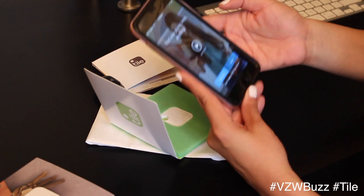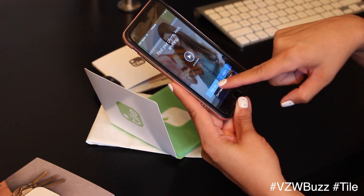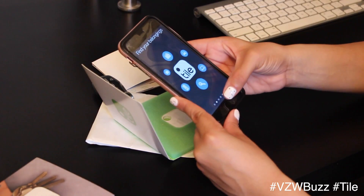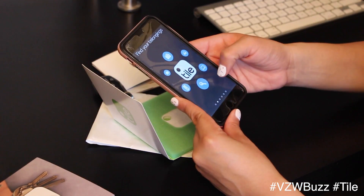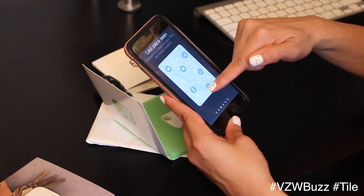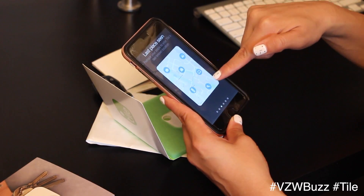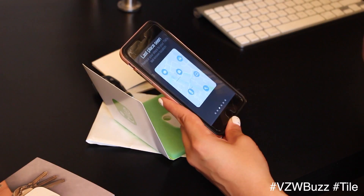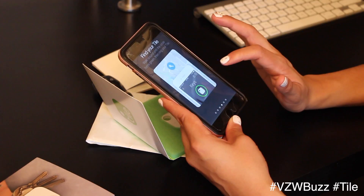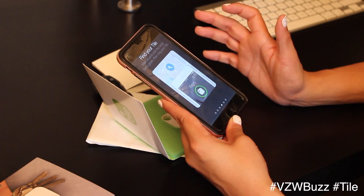I downloaded the app and here it is — 'Find your phone, keys, anything.' There's a video, a sign-up, and a login. It says 'Welcome to Tile, find your belongings, last place seen — retrace your steps to your Tile's last known location.' So it finds where the item was last, and then 'find your Tile — walk around until the circle turns green.'